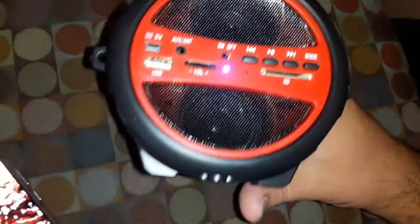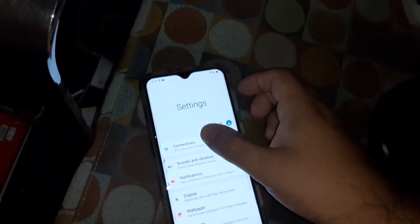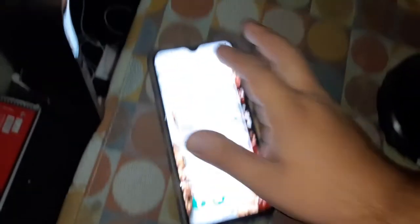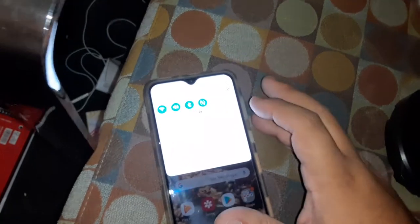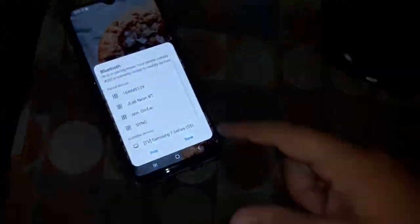It's beeping, so I'm gonna show you guys how to pair it right now. Go on your phone, go to Settings, then Bluetooth — hit the Bluetooth button and look for this number. What does it say?